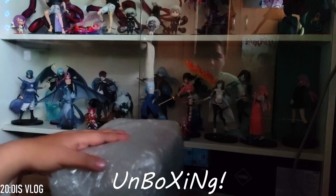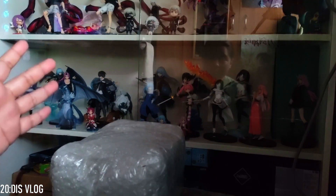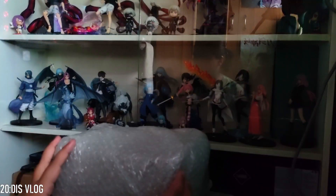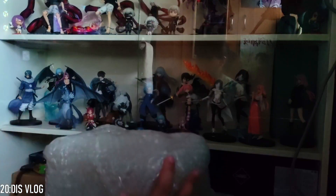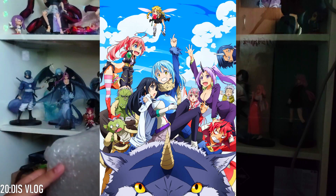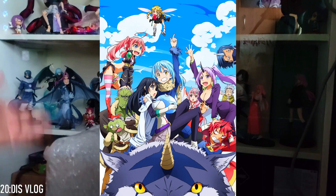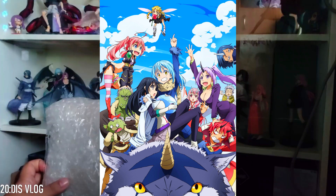Hey guys, welcome back to another Unboxing Friday! We're going to be unboxing figures — I think one and three figures — from the anime Tensei Shitara Slime, or 'That Time I Got Reincarnated as a Slime.' I found some new figures.